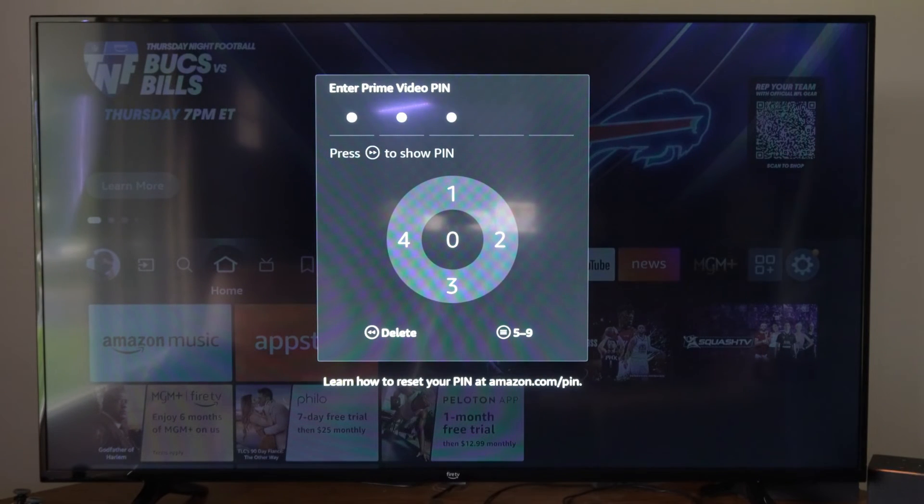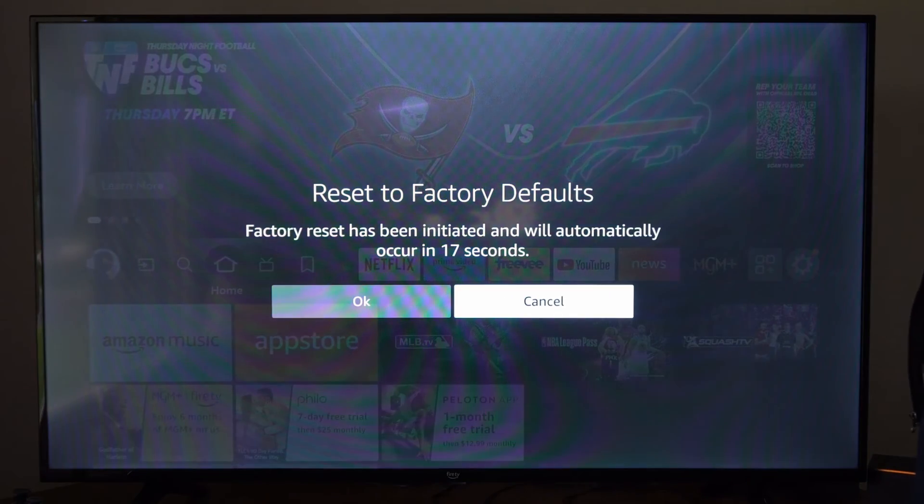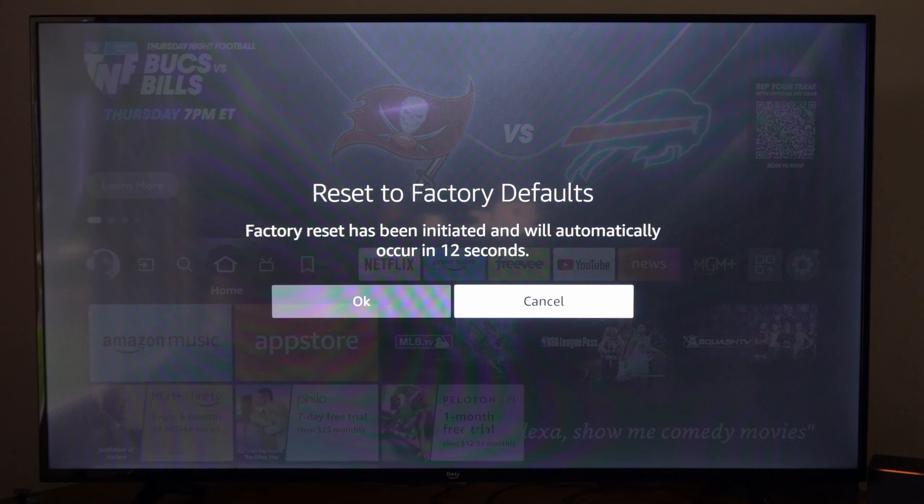So you do need your PIN to actually do this. Now this screen is up — it says 'Reset to factory defaults. Factory reset has been initiated and will automatically occur in like 20 seconds.' You can do this, but you will need your email address and password.